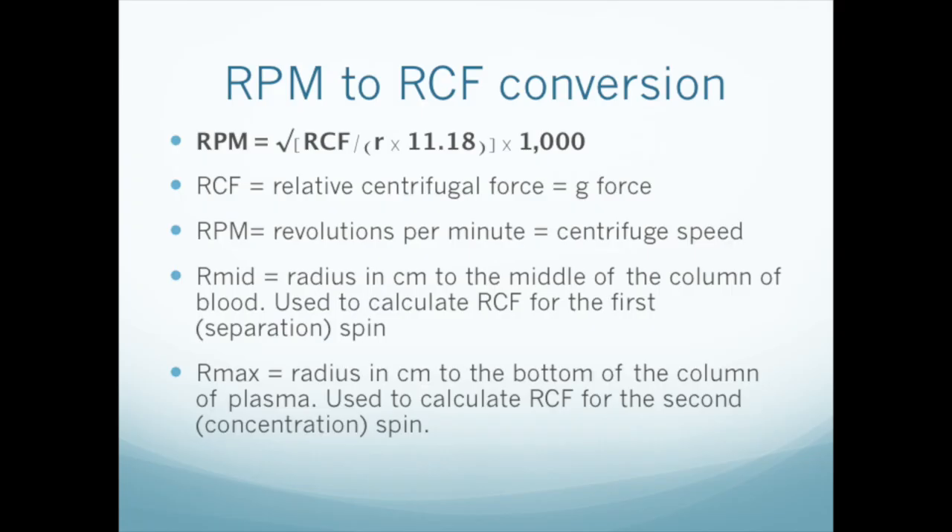Most test tube centrifuges are calibrated in RPM — revolutions per minute. Since relative centrifugal force is specified in g's, you'll have to convert g's to RPM in order to set the centrifuge. Here's the formula. Calculators are available on many websites online and in our app, PRPCALC. Take a look at our centrifugation video for more details.